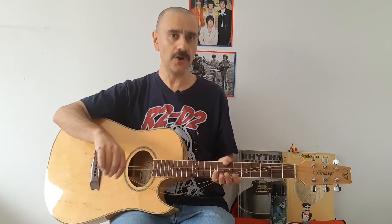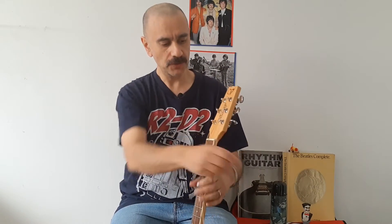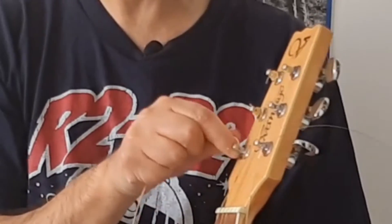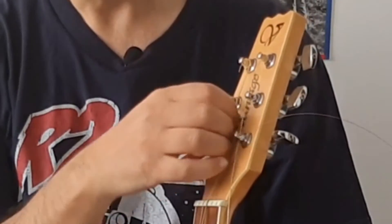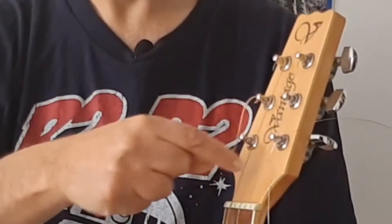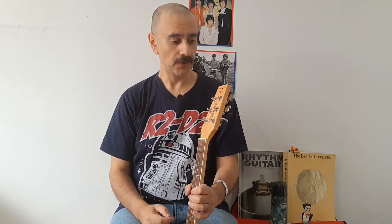So the strings are all out from that side. Now we go back to the top here, and quite simply what we can do is unwind the string off and then totally remove it. So again, with the A string, we can unwind it completely like that, and then pull it out. And then we'll do the same for the other four strings.